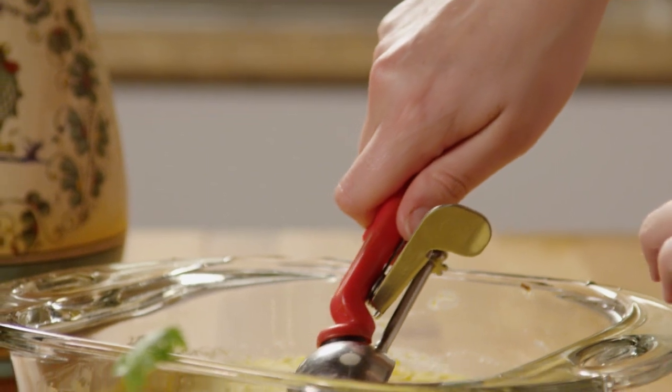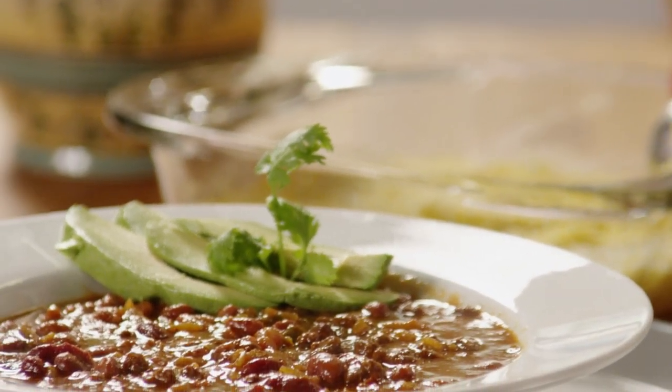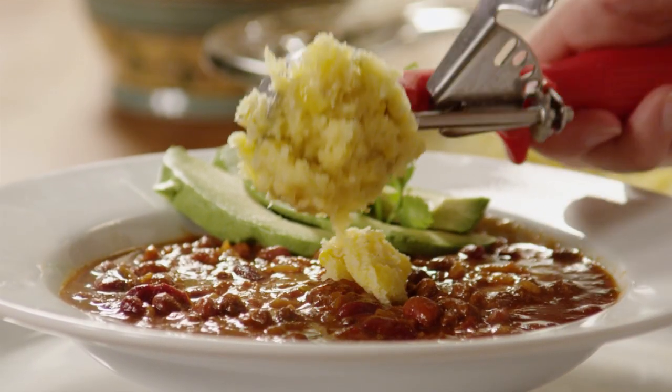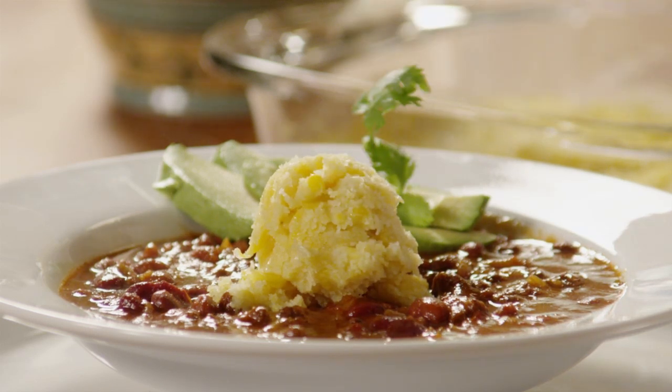If you're looking for a tasty side dish to a Mexican meal, why not try this recipe for sweet corn cake submitted by All Recipes member Leanne Clark. This cake has a spoon bread consistency, and many All Recipes members swear it's just like the cake from their favorite Mexican restaurant.